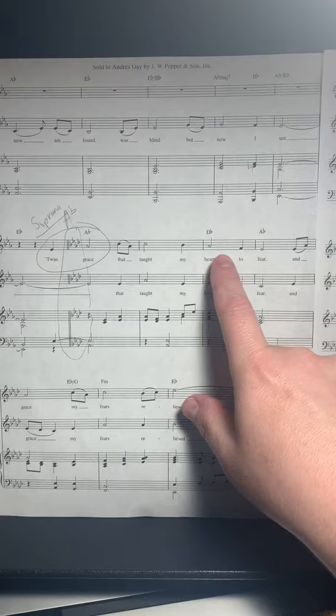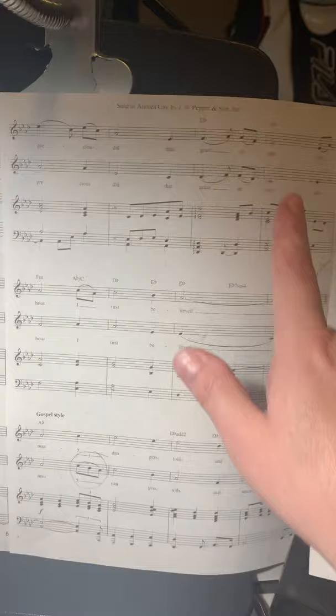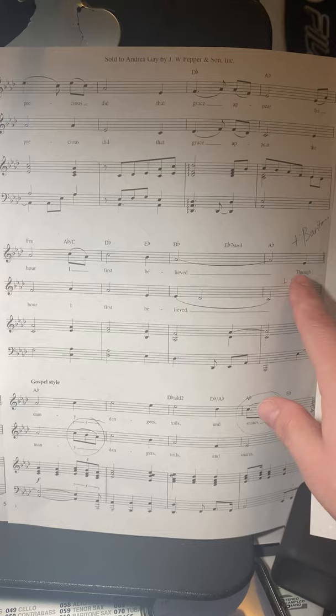There is also a key change right here, so we're going to get higher in pitch. In your voices it probably feels a little bit better to sing a little bit higher through here anyway. Here you go to the soprano part and you continue with the melody — you already probably know that hymn.